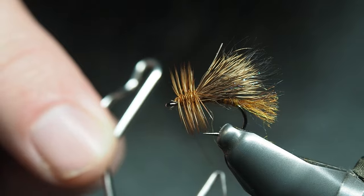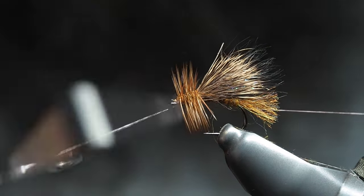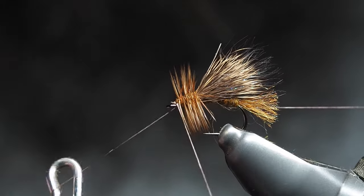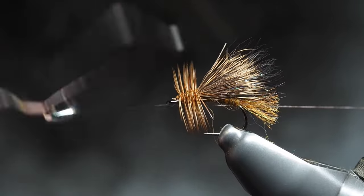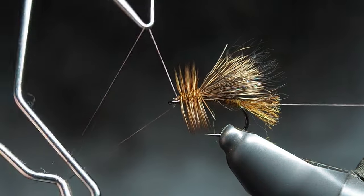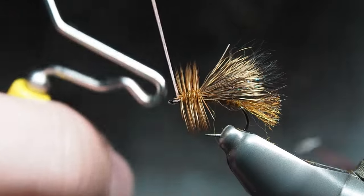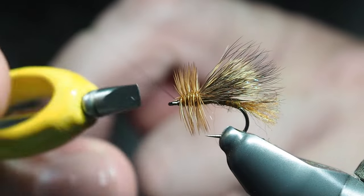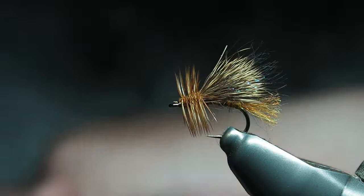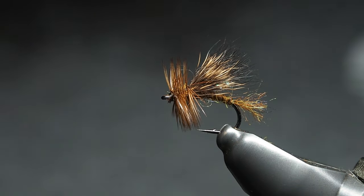I do one or two wraps in front of it too, just to really bind down on those wraps. Get rid of that. As always, just to finish it off we're going to do our whip finish. If you want you can put a bit of head cement or glue in there — whatever you like to use. I usually just do a few wraps; they stay pretty nice and secure. Cut away, and I've got enough to do a couple more.